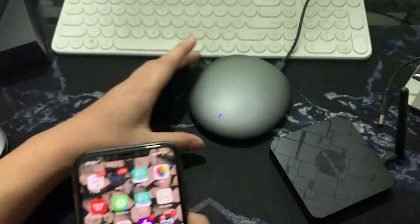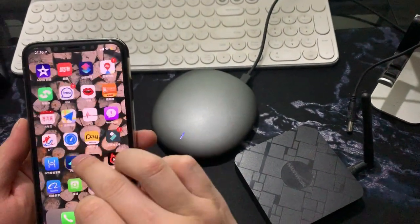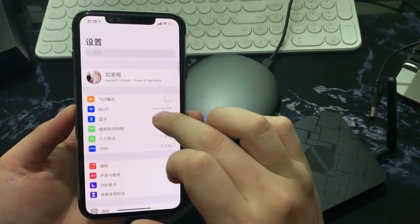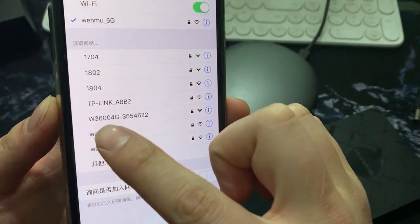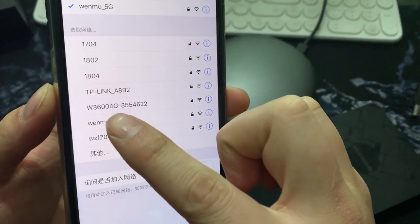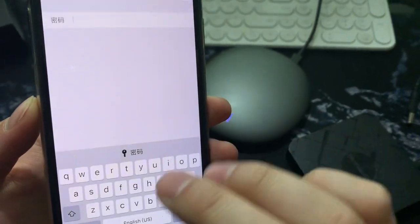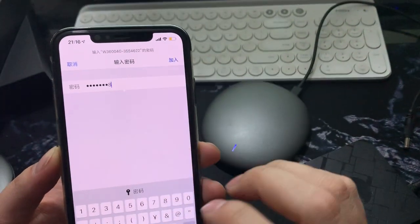Wait one minute. The second step: go to your iPhone Settings and enter the Wi-Fi list. Find the network called W360004G and connect to this Wi-Fi. The password is 1 2 3 4 5 6 7 8.